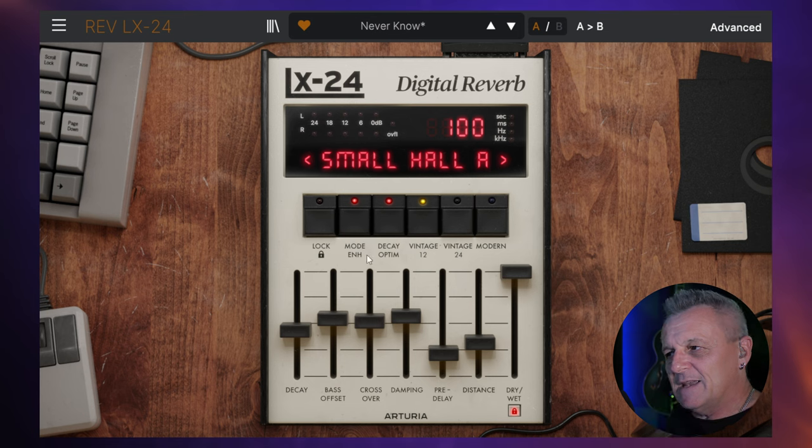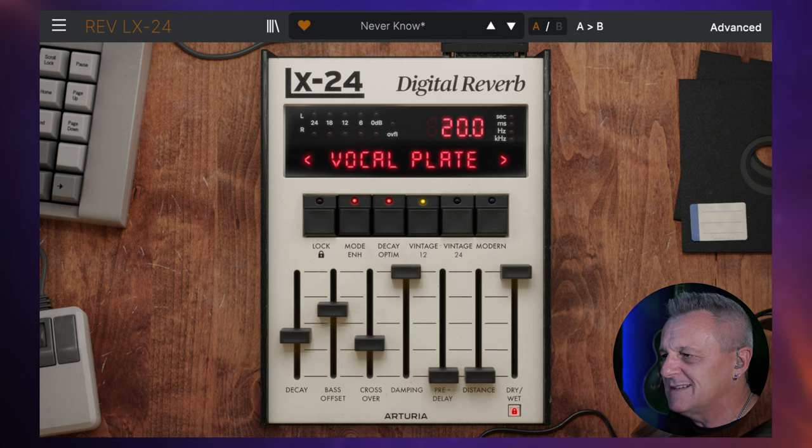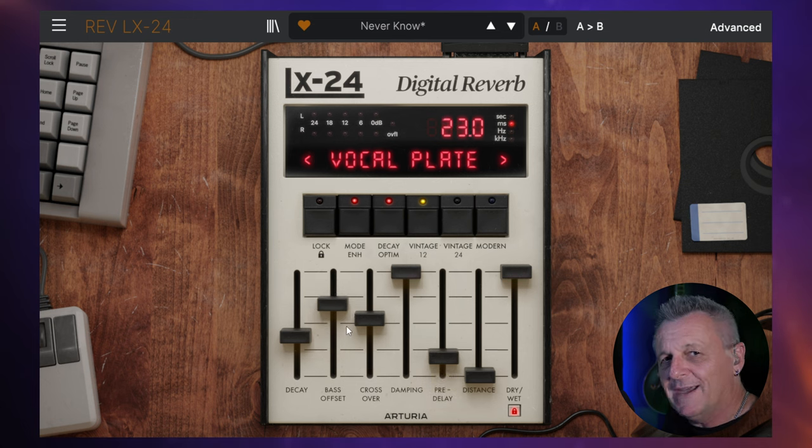So that's a basic overview — you select one of these algorithms and then you adjust it with these sliders down here. But you may have found all of that a little bit confusing, which is why I'm glad to tell you about the next feature of this plug-in. And just quickly, while we're talking about confusion, let's talk about something which isn't at all confusing, and that is releasing your music through DistroKid.